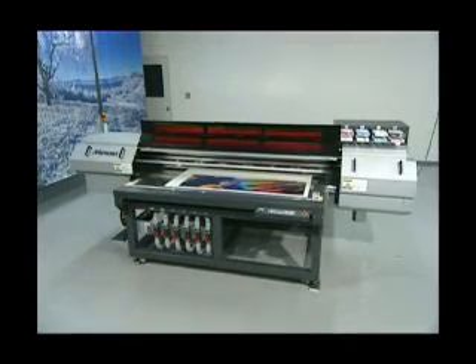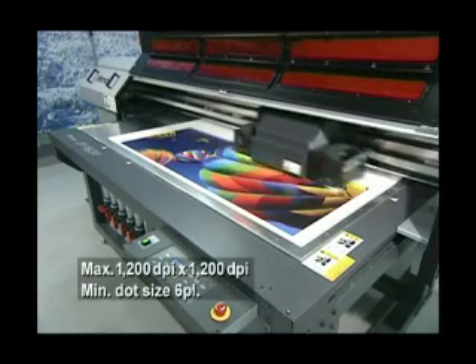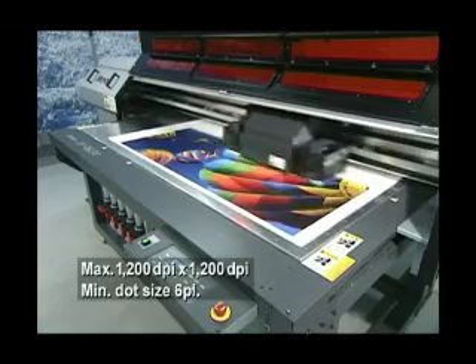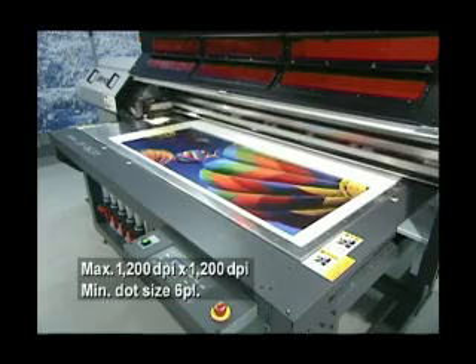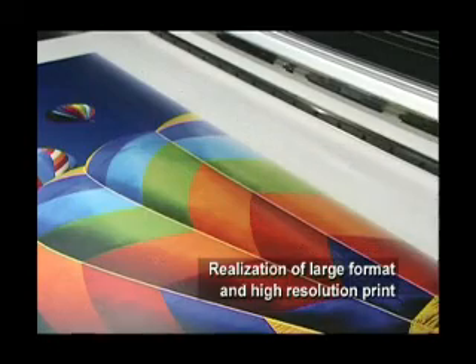Now let's look at the main features of the JF Series. Thanks to its 1200 dpi high-resolution and minimum dot size of 6 picoliters, the JF Series enables large-format high-resolution printing.